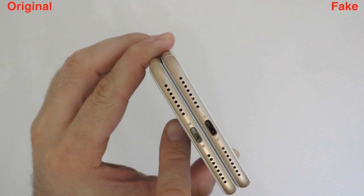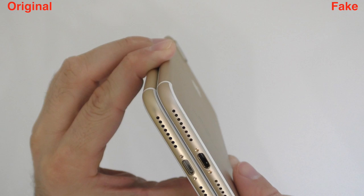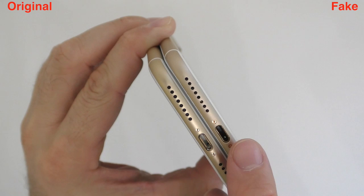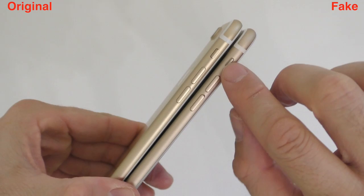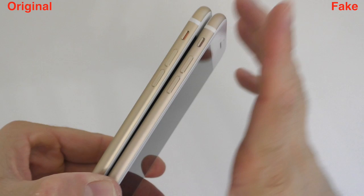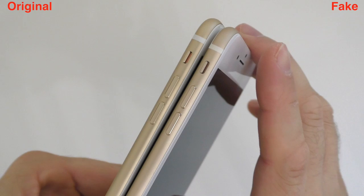Looking at the bottom of the devices, the holes are in the same positions, but on the fake one you can actually see some stuff inside the holes, whereas on the original you won't be able to see anything. The color of the charging port is also a bit different between the two. On the side, the mute buttons differ — on the original it's easier to switch and you can see more red, while on the fake you can barely see the red.